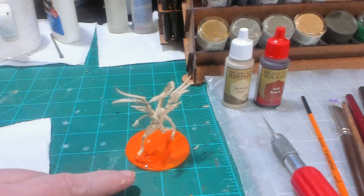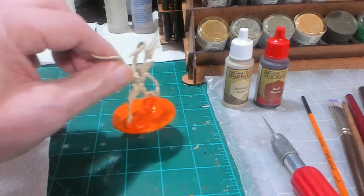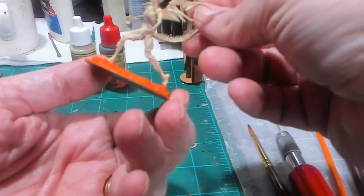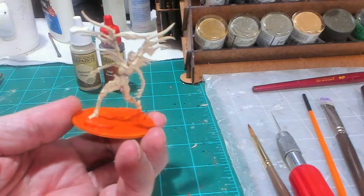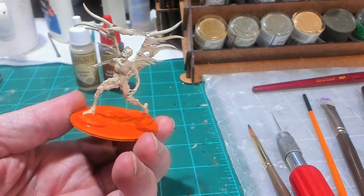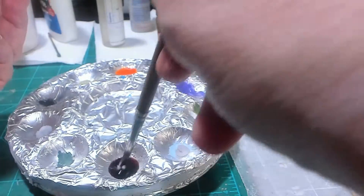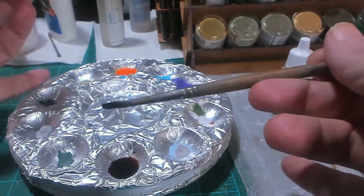I'll let this part dry for a few minutes before I do any washing. The orange is mostly dry and the primer is all dry. I'll go ahead and apply the wash — a 50/50 mix of Quick Shade mid-brown wash and drops of water. We'll mix that up; it's still going to be fairly strong.